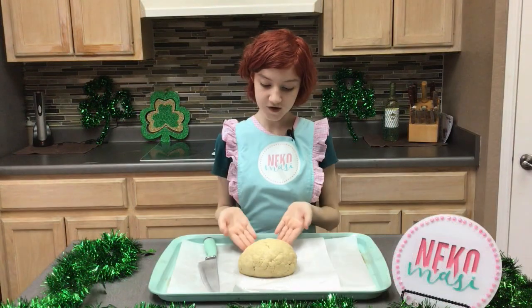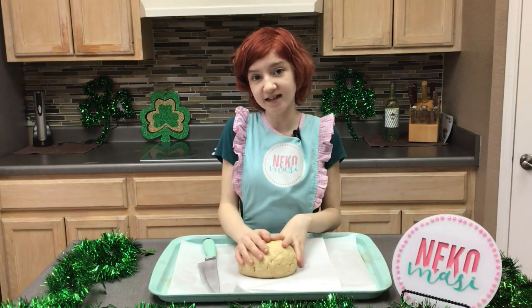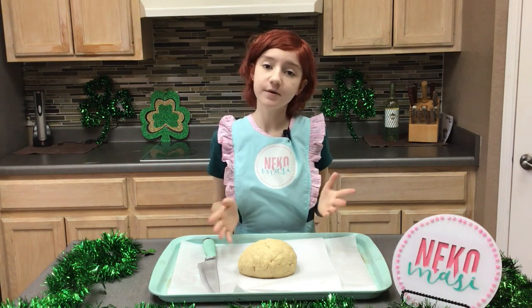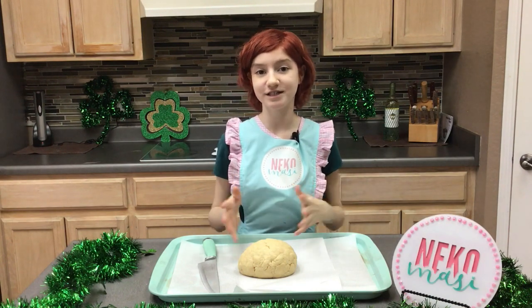I've got my dough onto a baking sheet lined with parchment paper and I've rolled it up into a ball. I've set my oven to 375 degrees. But before I put my bread into the oven, I'd love to share some Irish traditions with you.